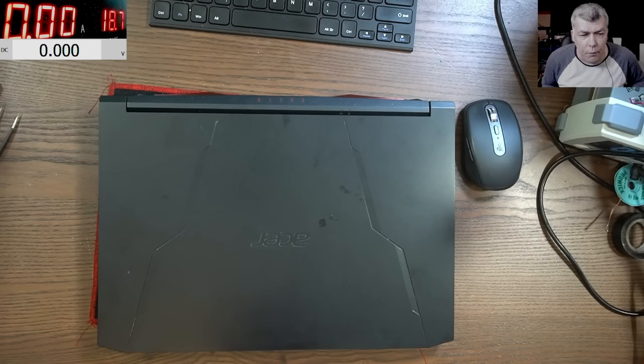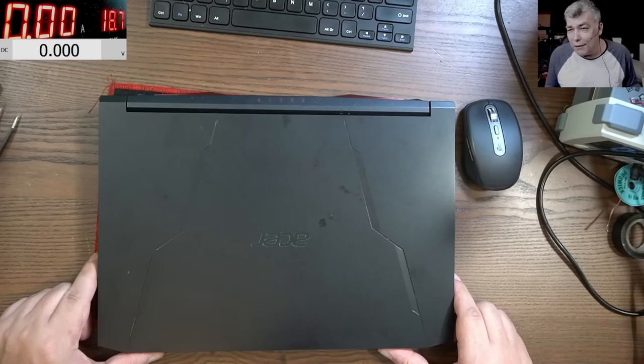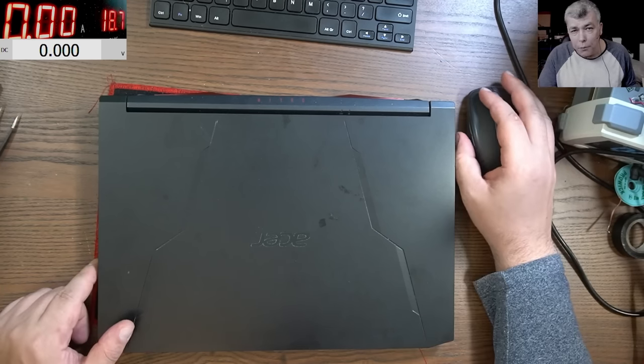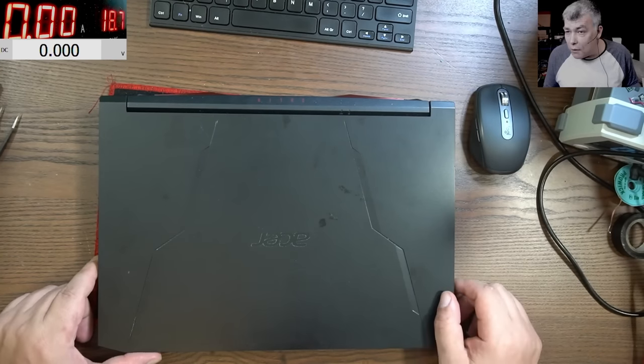The customer took it to a repair shop and they said they weren't sure but it probably needs a new motherboard. They watched my videos and think I'm their only hope. I'm curious — we've had laptops dead after a Windows update before, so this is another one.